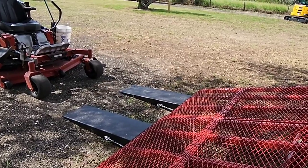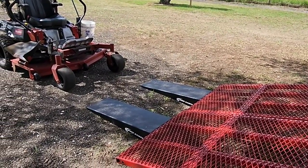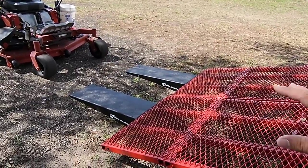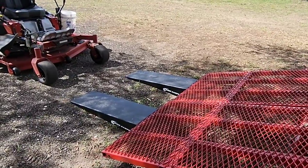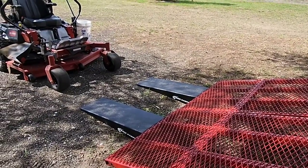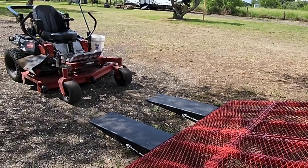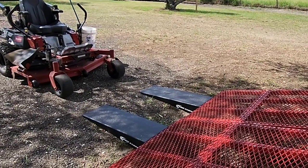Whether you have a utility trailer, you're into lawn and garden, you have a business — they're just a phenomenal resource for everything. I'll put a link in the description so you can get to these Race Ramps if they're something you may need for your cargo trailer, utility trailer, toy hauler, whatever. Guys, if you haven't had a chance, I'd really appreciate it if you took a moment to subscribe to my channel, give me a thumbs up, and we'll talk to you again very soon.